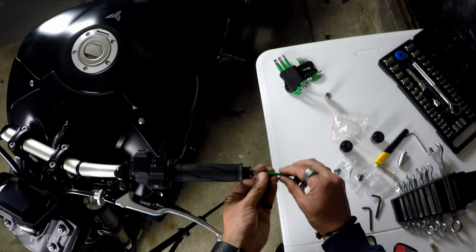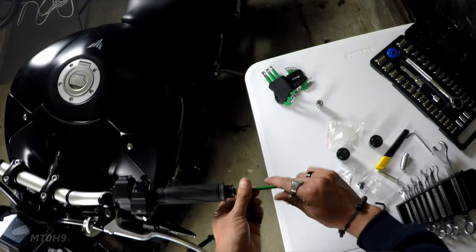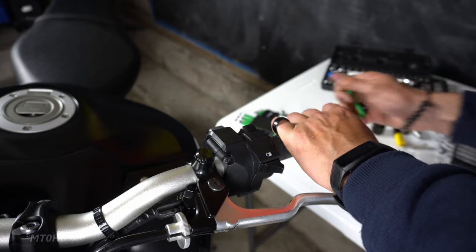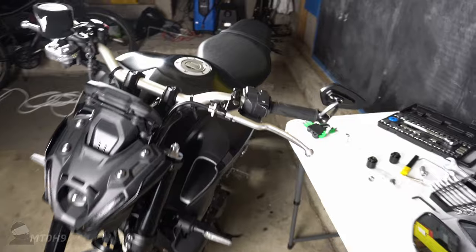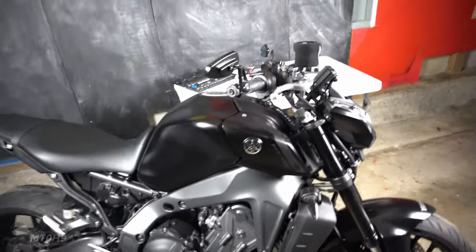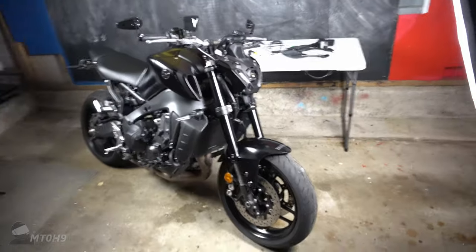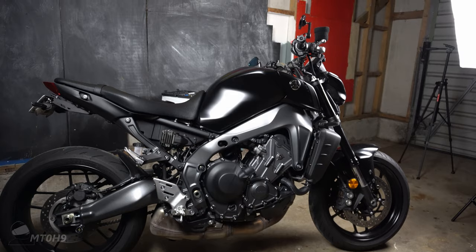If you guys enjoy this stuff let me know, because I've got tons of things coming for the bike — tank grips, an exhaust on the way, frame sliders. I'm way impressed with that, it's cool. Step back and have a look — sorry about the bad lighting, it's raining really badly outside. That side profile is ten times better.